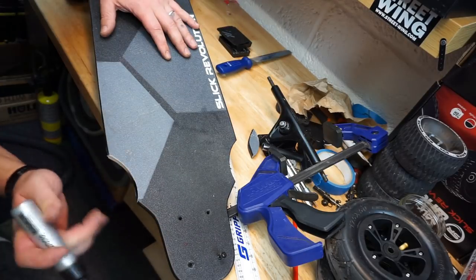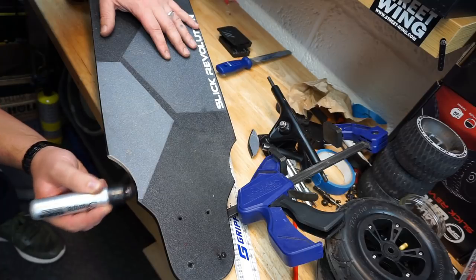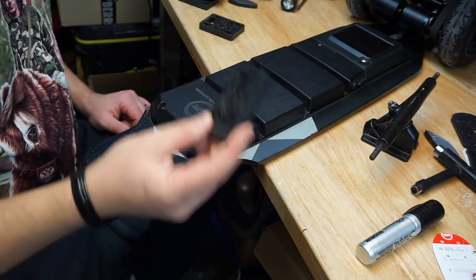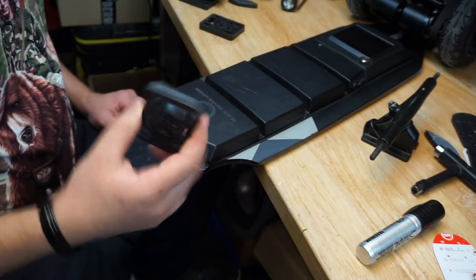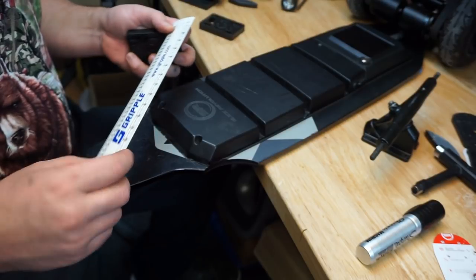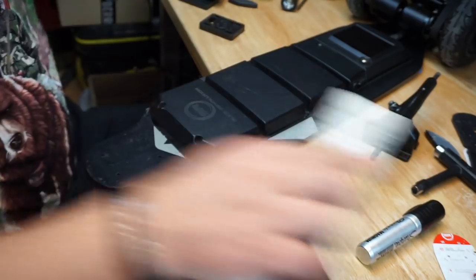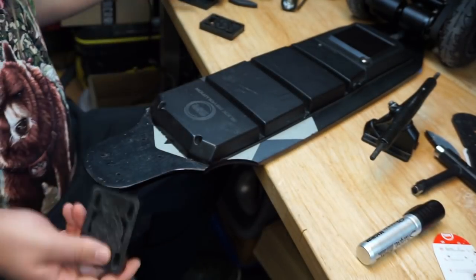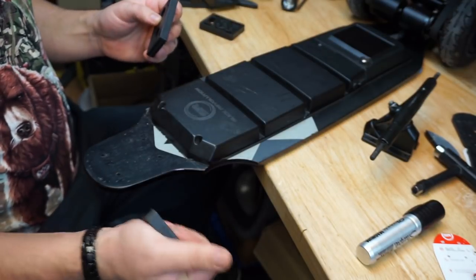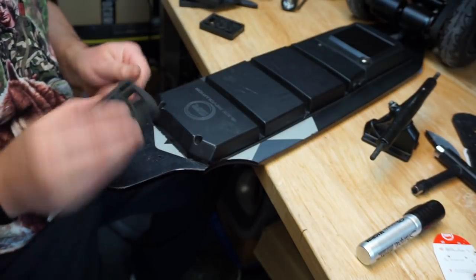Like new. Let's do the other side — like new. I'm going to be using thicker risers — these are eleven, twelve millimeter riser pads. I'm just debating whether to use the rubber ones or the hard plastic ones. Because those wheels are air-filled, I think I'll just go for the plastic ones.